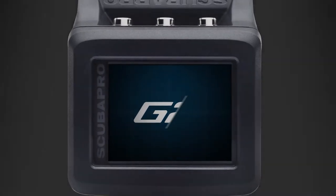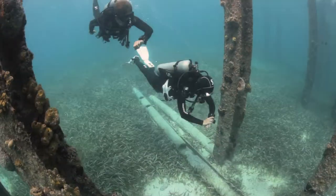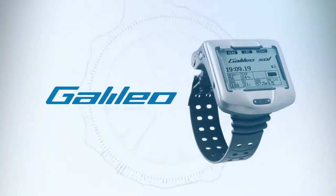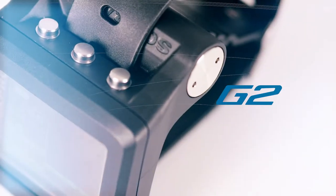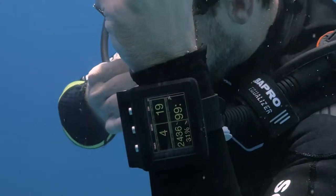Introducing the G2. Intuitive, reliable, and bulletproof, we've combined everything you love about the award-winning Galileo with all you've dreamed of in the G2. It's everything you'd expect from Scuba Pro in full color.